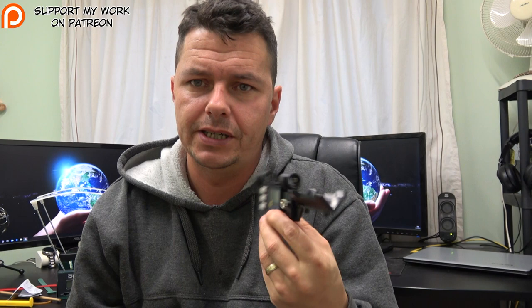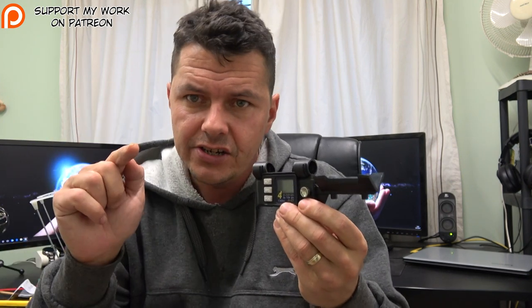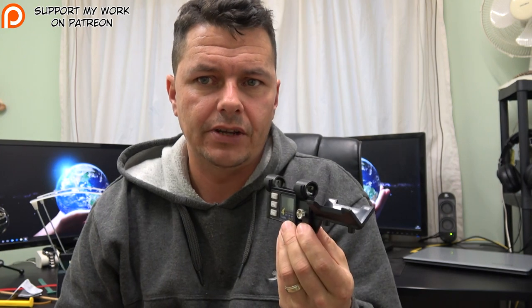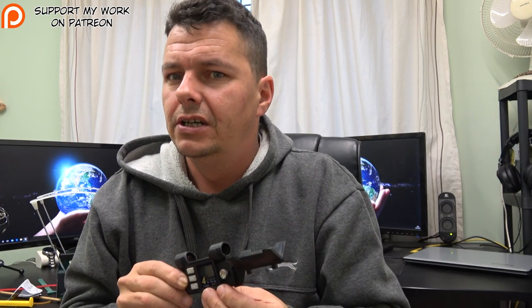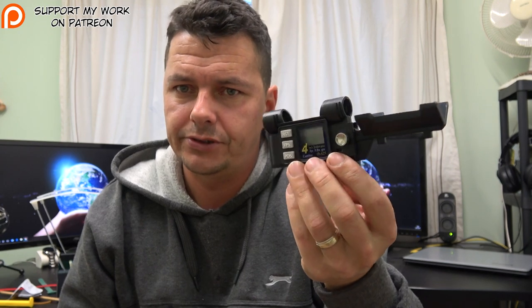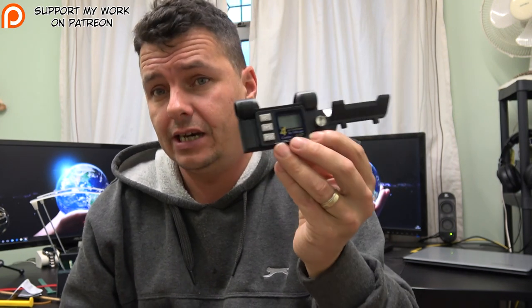Would I recommend it? It's a 50-50 for me. If you want a chrono that is simple to use, effective, does the job, and is accurate, and you are safety-conscious knowing that you're going near the end of a rifle — then yes, I will recommend it. If you're somebody who is a little bit forgetful, just be careful. Because we may only be playing with air rifles, but some of you out there have really powerful air rifles. Air rifles can kill. Just be careful.